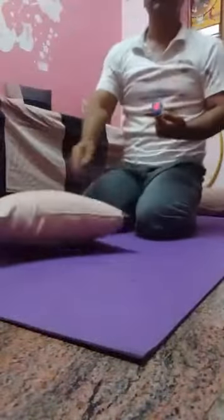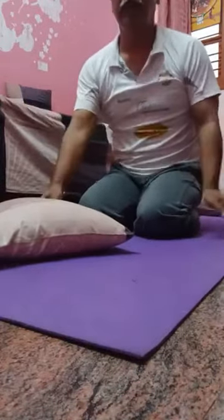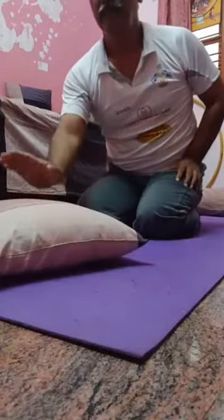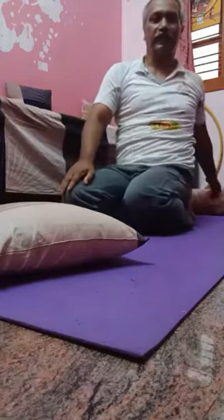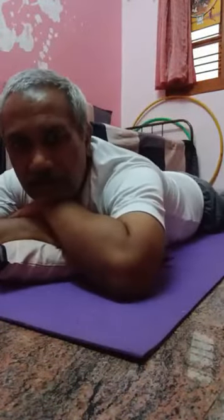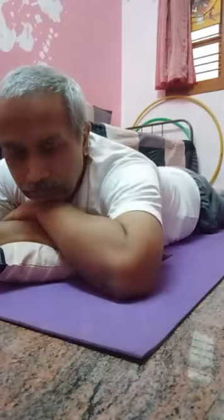It is a very simple technique. For pronal breathing, have two pillows — one for the chest, another one for the legs. Just lie down in the pronal posture comfortably and start deep breathing. It's also called ventilator breathing. It increases the oxygen saturation SpO2 level.